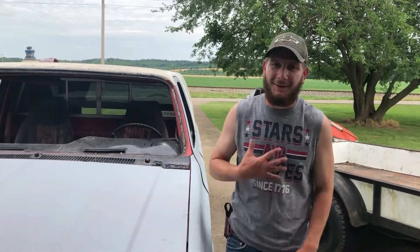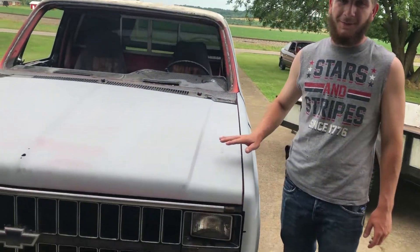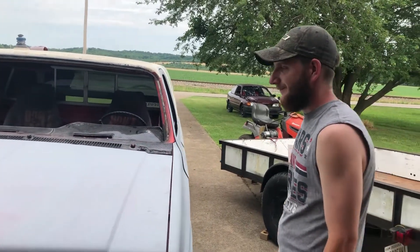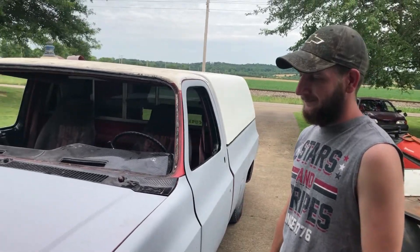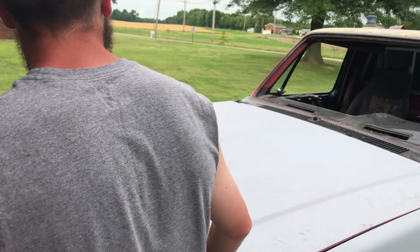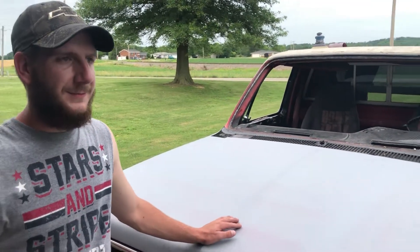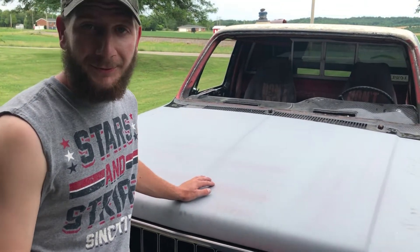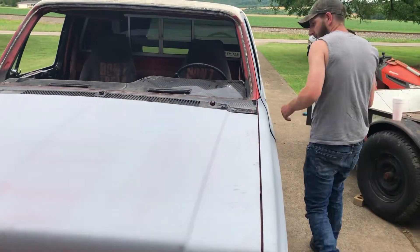Hey, welcome back to the channel guys, it's Brandon here from Chop It and Roll Motorsports. Today we're going to be talking about my Chevy square body — the elusive, doesn't have a name. Anyway, it's a 1981 Chevy Silverado. Originally from the factory it had a 5.7 old diesel in it, which are terrible, they're junk, so it was no surprise that it was swapped before I got it.